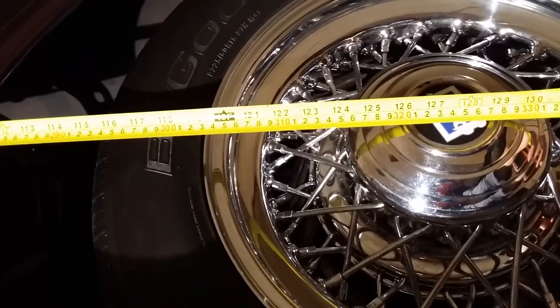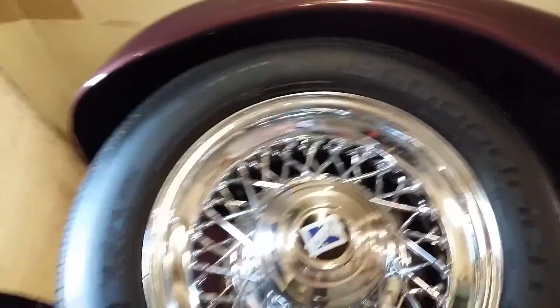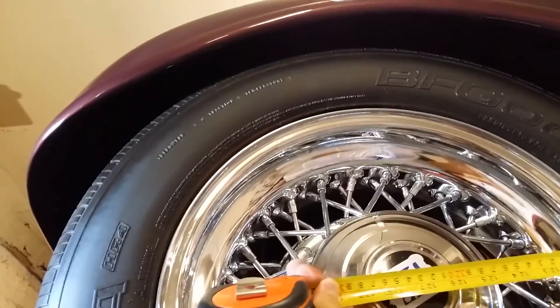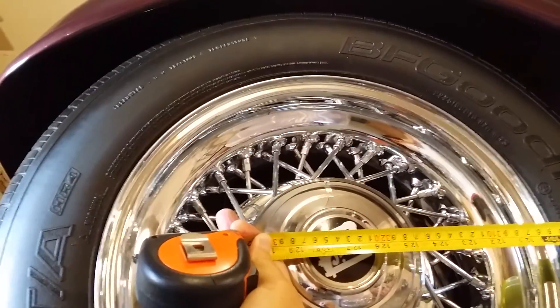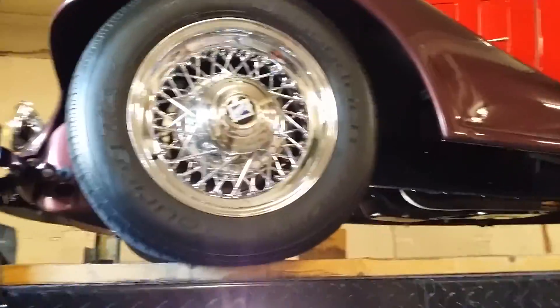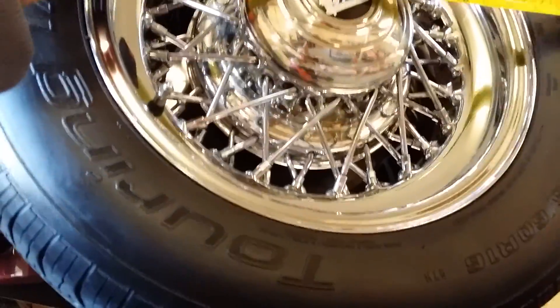We did a rough field measurement earlier and we're doing it again with some assistance on the other end. Pulling center to center — it looks like we ended up with about 127 and a half inches, maybe 127 and five-eighths. And on the other side, it looks like we're at about 127 and three-eighths. On these rough field measurements, I don't recommend trying this at home — it's just a rough idea while we're out in the field.